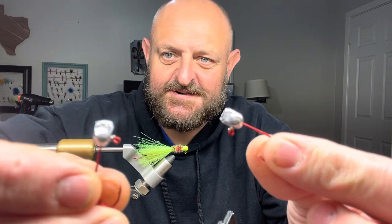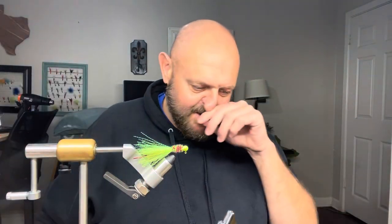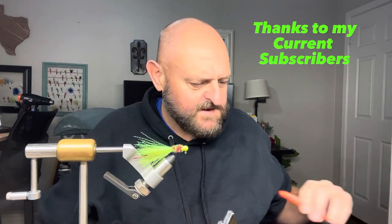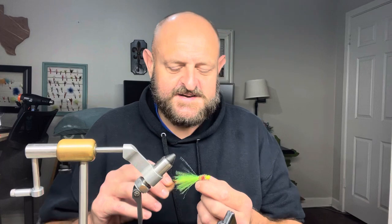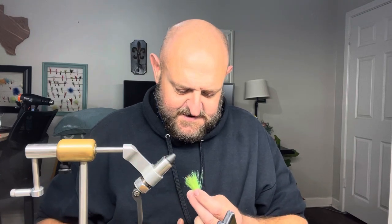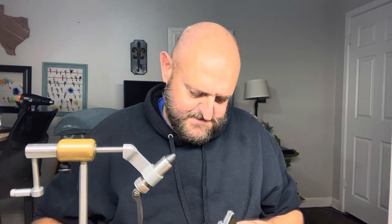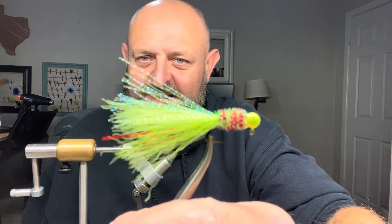I've been working on one of these jig heads. My daughter was here and she said we gotta come up with something for Christmas. She came up with this and named it — it is the Grinch. Check it out y'all!